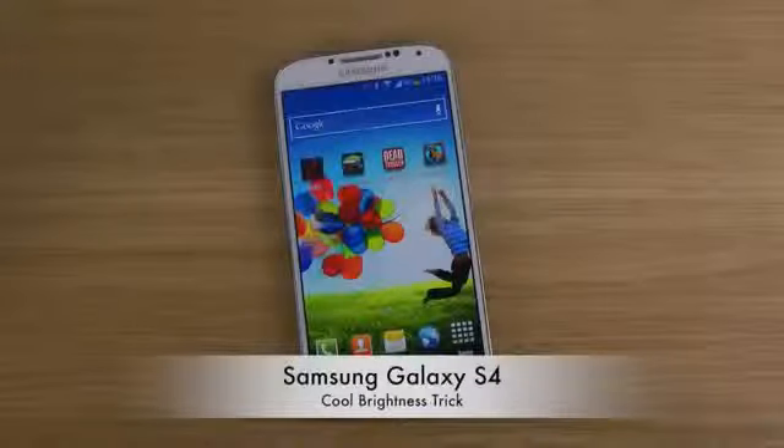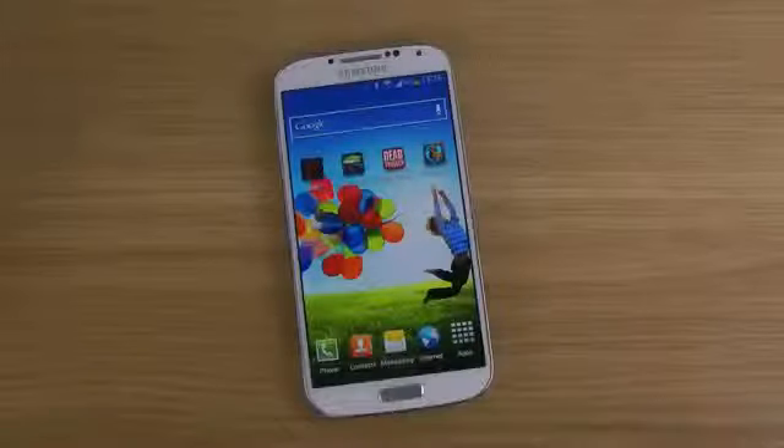Hey guys, so today I want to check out a pretty cool brightness trick on the Samsung Galaxy S4. You can also do this on other devices, but I'm doing this on the S4 because it's the most popular device right now being sold.